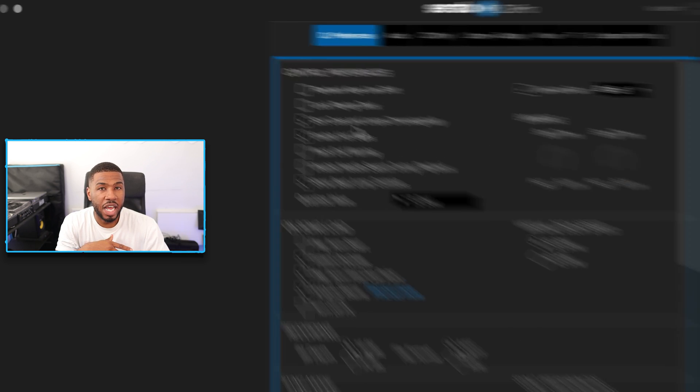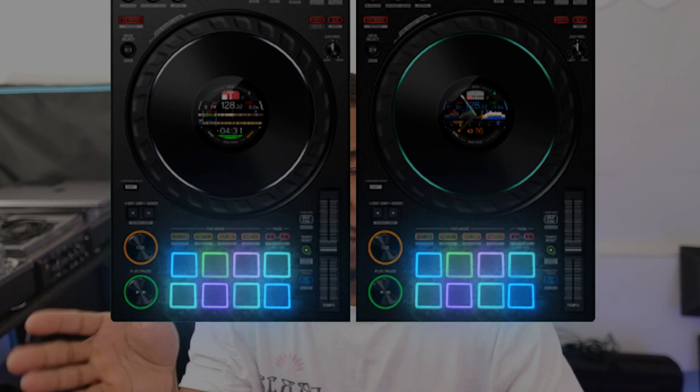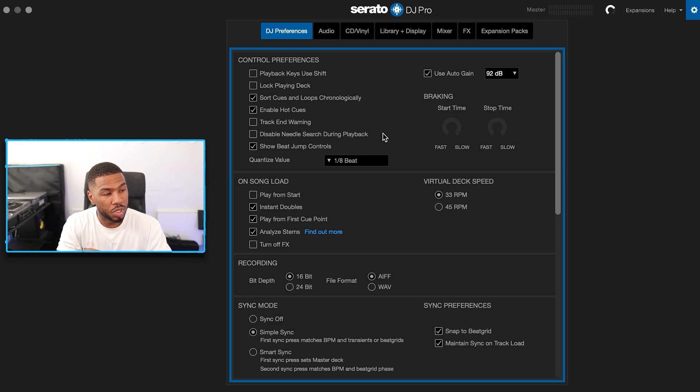The next setting is enable hot cues. I don't know any DJ that DJs without hot cues — every DJ needs them. This allows you to use the pads on all your DJ equipment. All DJ controllers these days have eight pads where you can trigger your cue points or any other features in Serato. So I have enable hot cues switched on.